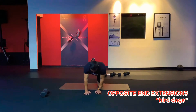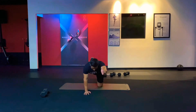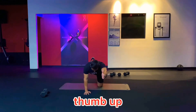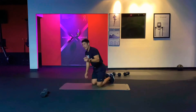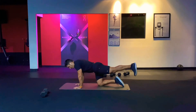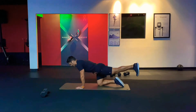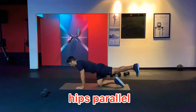You're going to do opposite end extensions — extending your right leg and your left arm. Try to elevate your left arm as high as you can, thumb up. With your foot, maintain dorsal flexion, so you're not pointing your toe, you're flexing it. Also try to keep your hips parallel to the floor — squeeze your abs.